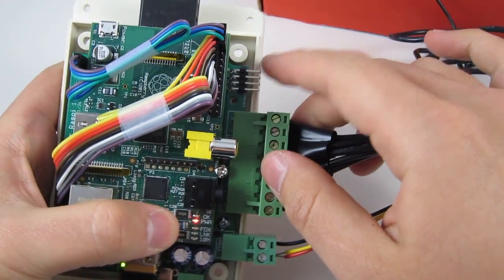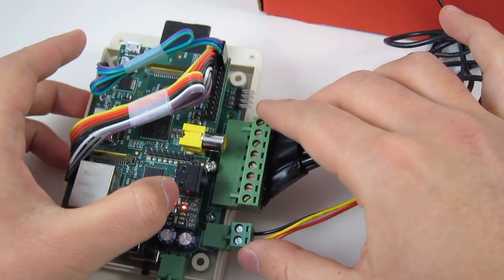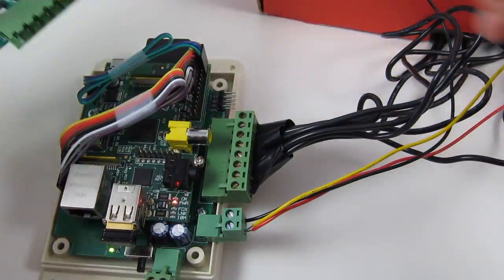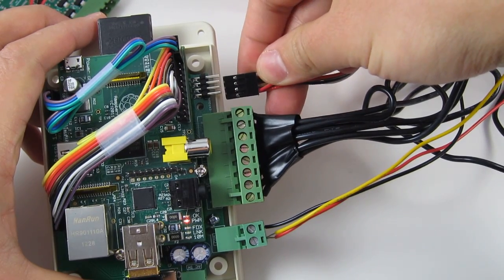At the very end, this 2x4 pin header is for connecting to a zone expansion board. You can buy a standard OpenSprinkler zone expansion board and use a 2x4 pin cable to expand the number of stations.